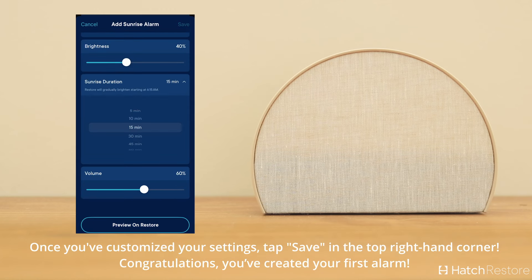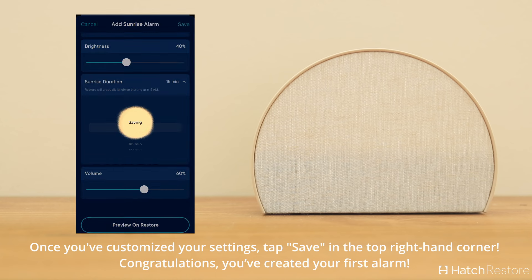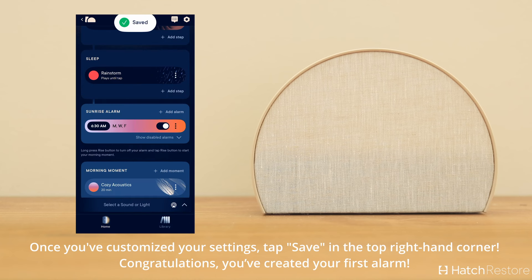Once you've customized your settings, tap Save at the top right-hand corner. Congratulations — you've created your first alarm!